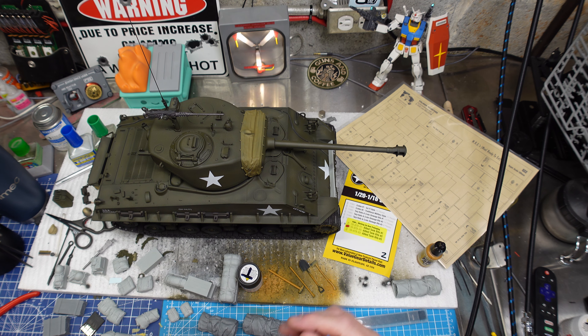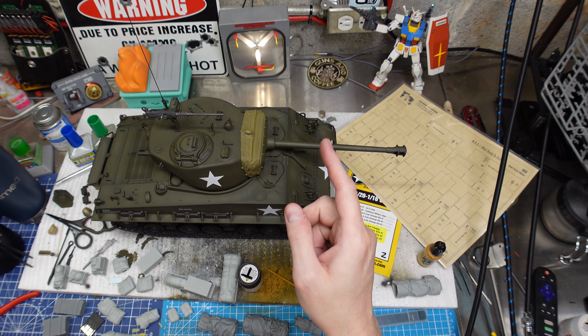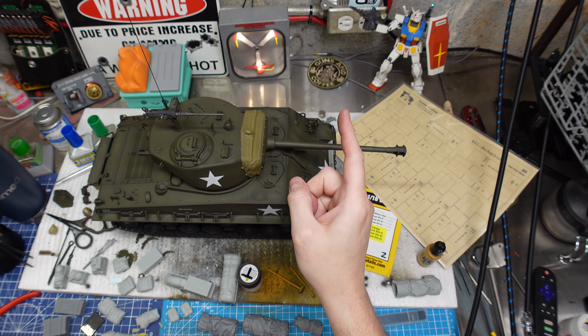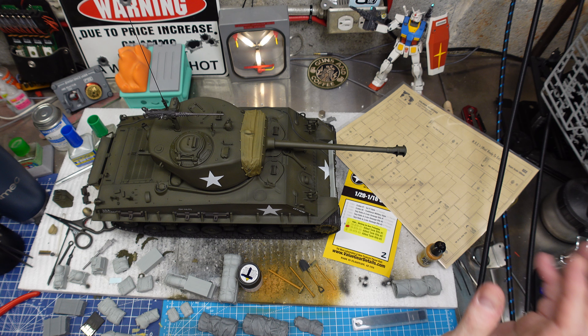Hey everybody, welcome back to the dumbest modeling channel on YouTube — 100% guaranteed or your money back. If you can find me a dumber channel, send me a link and I'll be the judge. Not a chance.